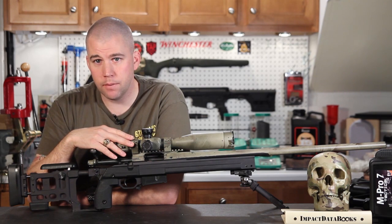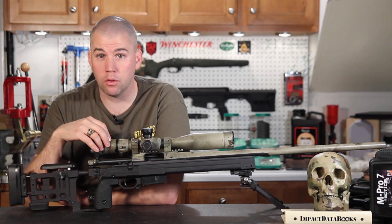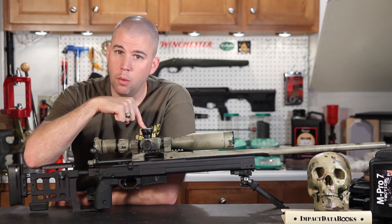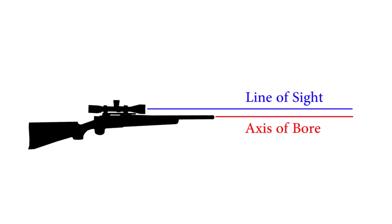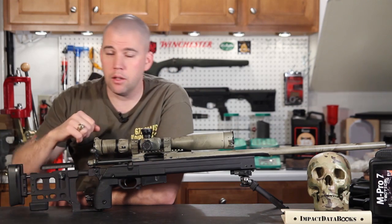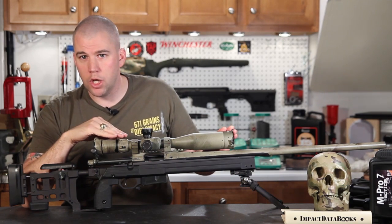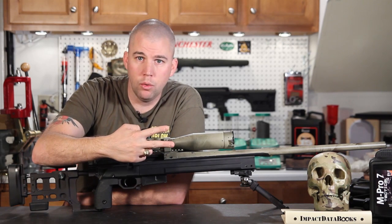On a flat base, in a perfect world with no manufacturing defects or tolerances — everything absolutely perfect — on a flat or zero MOA base, if your scope was optically centered, then the center of the line of sight through the reticle would be perfectly parallel to the axis of the bore of the rifle. There would be two straight lines extending out the front of the rifle that would never meet. In order to zero the rifle, we need to adjust the scope so that point of aim and point of impact correspond — so those two lines intersect.